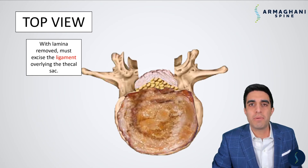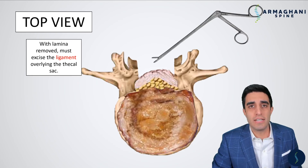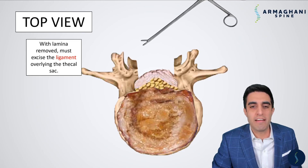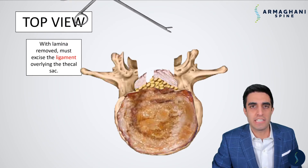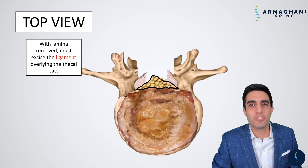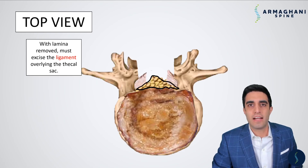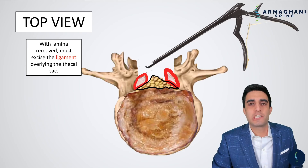Now with the lamina removed, the only thing that we have between us and decompressing the thecal sac or dura is this ligamentum flavum that I have here highlighted in red. That is the next thing that has to be removed. And to do this, we use an instrument called the pituitary. This instrument can go in kind of like alligator teeth, and it slowly picks away at the ligamentum flavum, as we have here, and as we have on this side. Now once that's done, we can see the dura a little bit peeking out. That's highlighted here in black. So we still see a little bit of this dura, but we do know that it's still compressed over on this side and this side. So that ligamentum flavum has to be removed. That is highlighted here. Now we use this special instrument called a kerosene to remove these ligamentum flavum on either side.